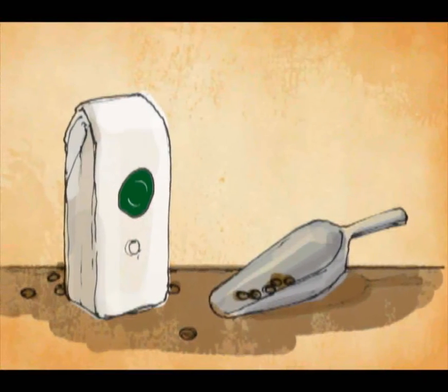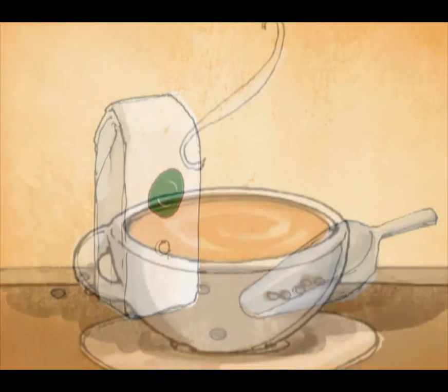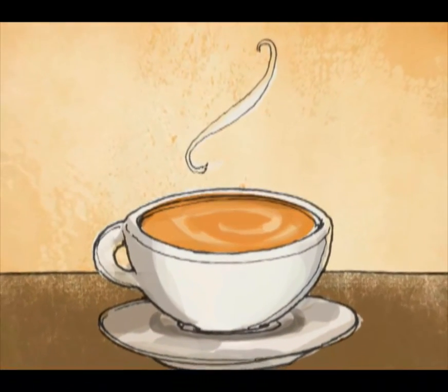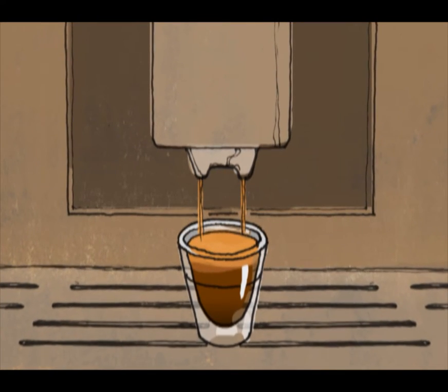Hello, future coffee masters! You already know about great coffee and how to craft a perfectly made latte. Let's go one step further. We'll look at espresso in much more detail.